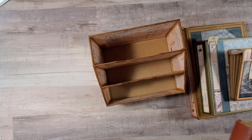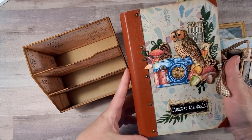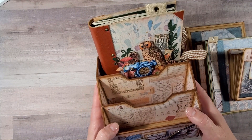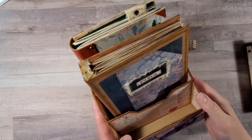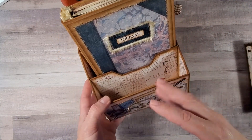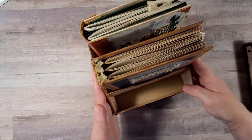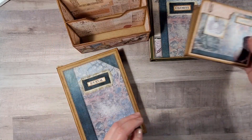In my previous tutorial, which was also a collaboration with Victoria Designs, we created this Discover the Woods journal. I just want to show you how it fits this stand as well. That means you can basically fit both journals in here and have this compartment for some smaller receipts, cards, or anything you'd want to have on your table — easy to reach. Let's put these aside for now.